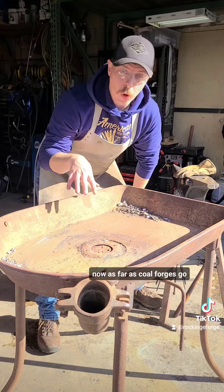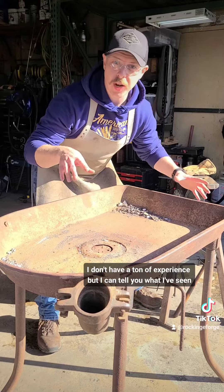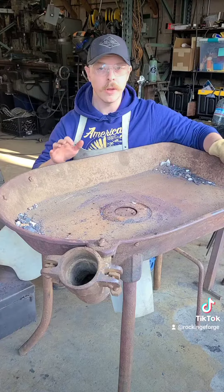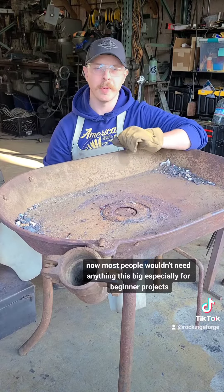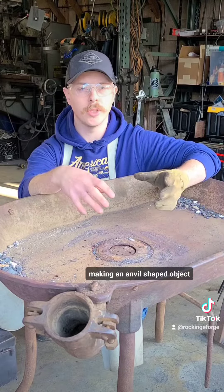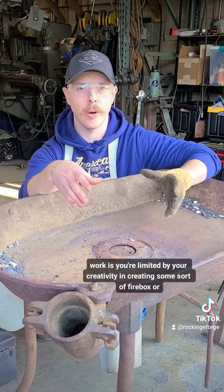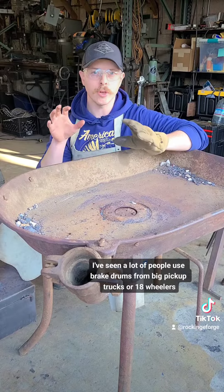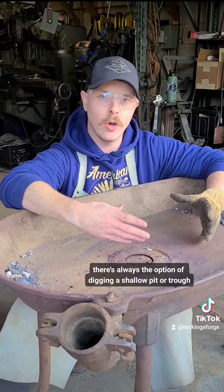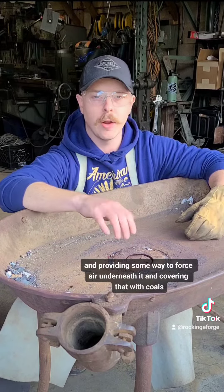As far as coal forges go, I don't have a ton of experience, but I can tell you what I've seen. This is a very large coal forge — most people wouldn't need anything this big, especially for beginner projects. It's about getting creative with some sort of firebox. I've seen a lot of people use brake drums from big pickup trucks or 18-wheelers. There's always the option of digging a shallow pit or trough and providing some way to force air underneath it, and covering that with coals.